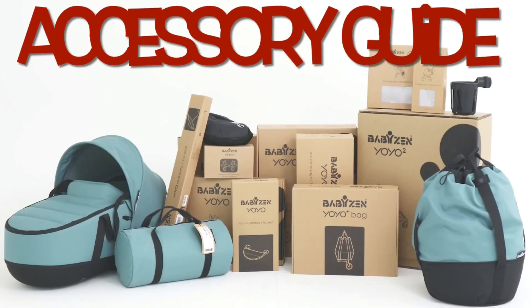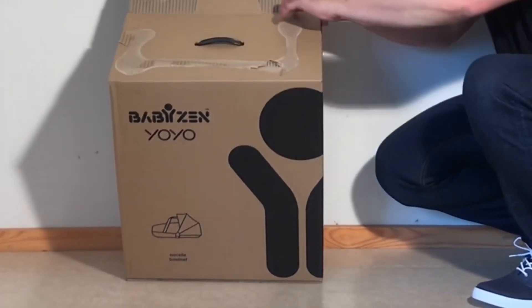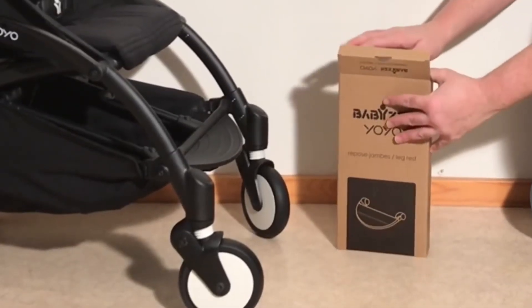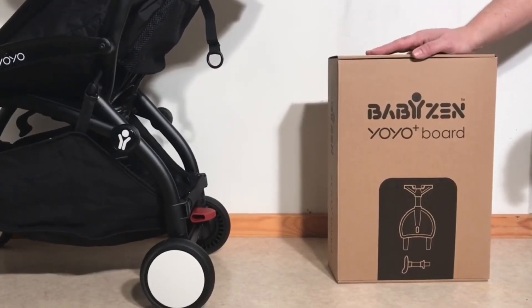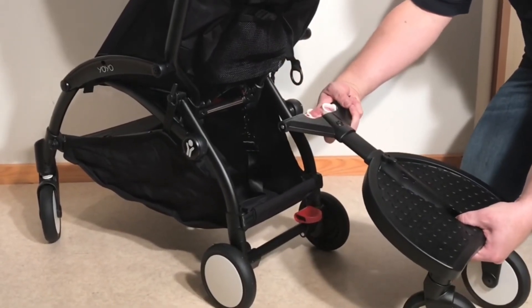Today we're going to go over the wide world of accessories put out by Baby's End for the yoyo, discussing our opinions on the use value of each of them, and dividing them into three categories: accessories that will be very useful for most parents, accessories that can have value given specific circumstances, and accessories that are more or less entirely useless in our opinion, or that should be avoided because their use greatly increases the pace at which your yoyo will wear down.